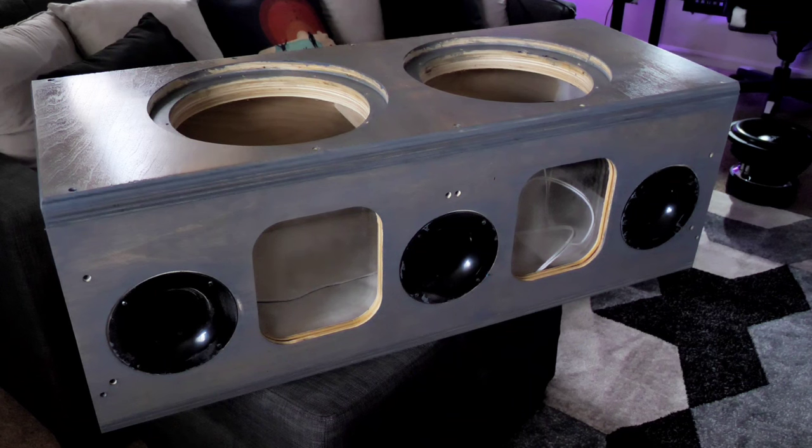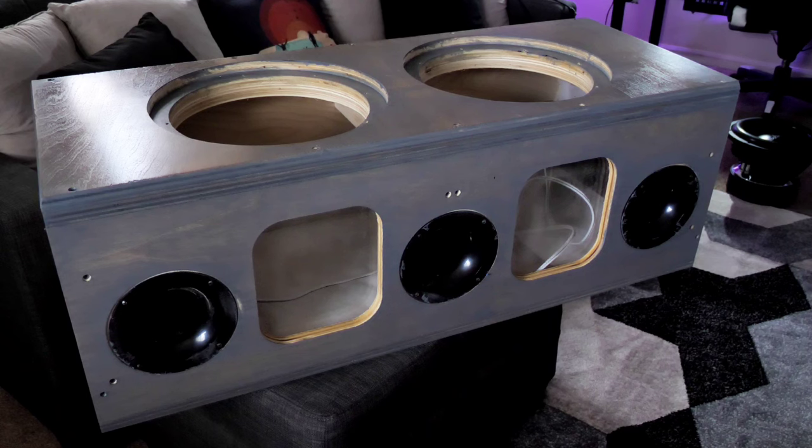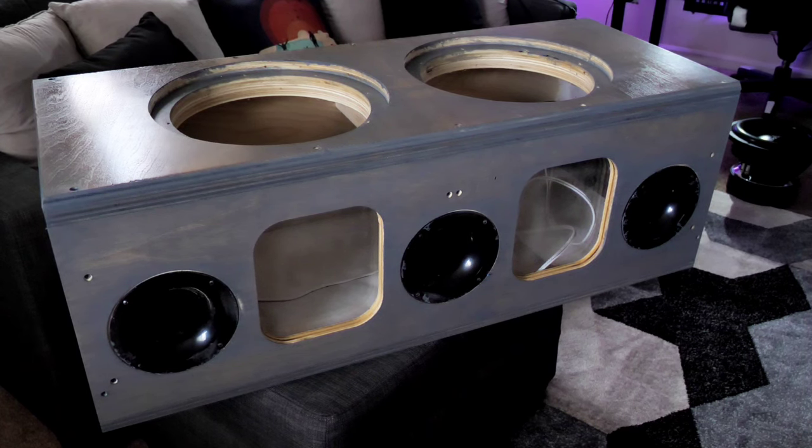Hey, k-paste guy here. What's going on YouTube, welcome back to the channel and welcome back to the final look of the box — the custom box for the SCAR VXF 12's, triple port action, plexiglass on the front. I finally got everything finished.